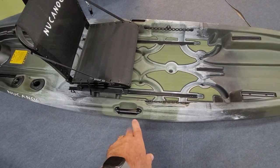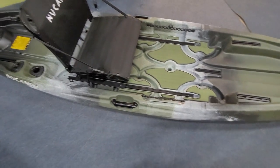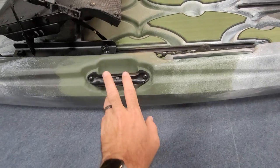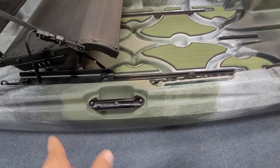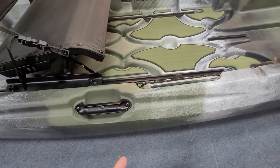Your side handles, just like the Unlimited, will double as your paddle holders. You can see here your paddle just slips right into there and it locks into place. You've also got that recessed area on the side to help hold that paddle a little bit easier.